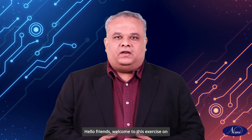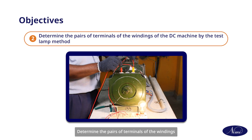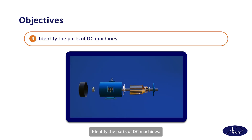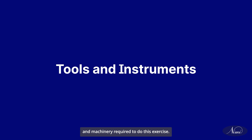Hello friends, welcome to this exercise on how to identify the terminals, parts, and connections of different types of DC machines. At the end of this video, you will be able to read and interpret the nameplate details of the given DC machine, determine the pairs of terminals of the windings by the test lamp method, test and identify the field and armature terminals, identify the parts of DC machines, and connect different types of DC machines.